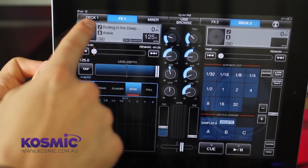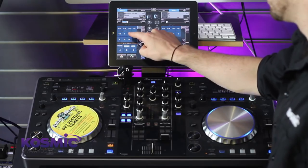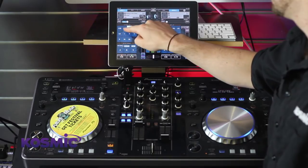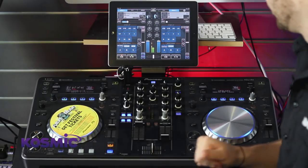Our next screen is our main deck control — an individual deck control where we control looping, hot cues, and sample triggers. Auto beat loops are pretty straightforward: all we have to do is pick an interval, and press the interval again to get out of the loop.